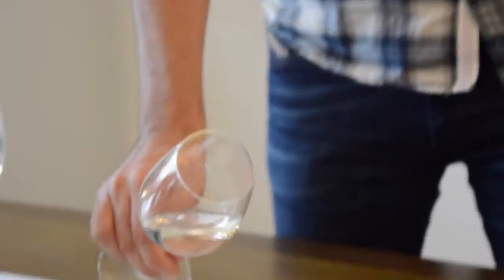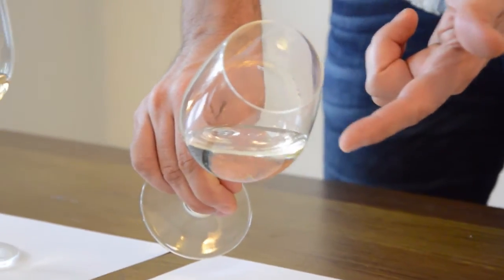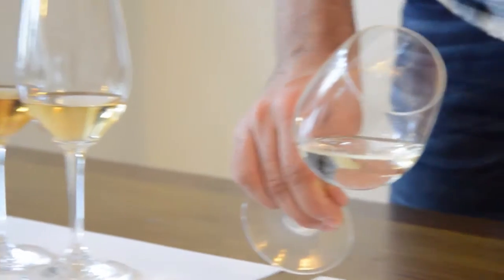The look. The colour in wine will give us lots of information. Angle your glass over a white background and then check the colour, the intensity and the rim of the glass. You will be able to get more information that is linked to the grape variety and the production of the wine.